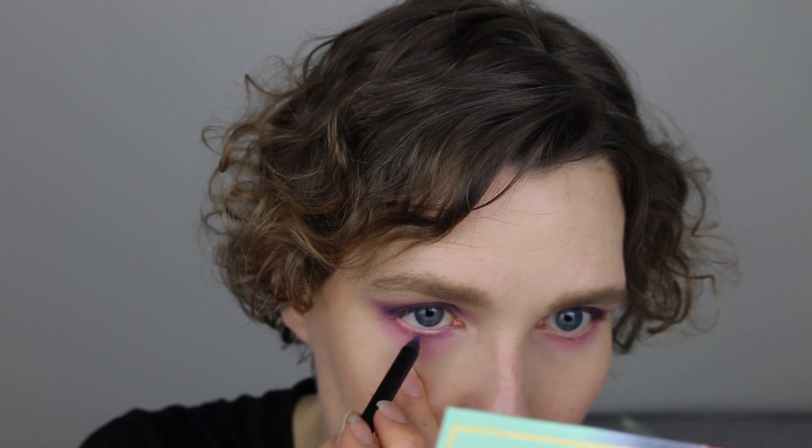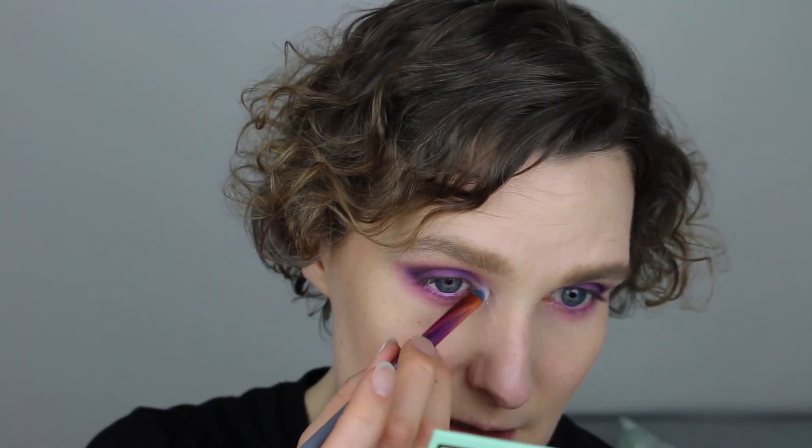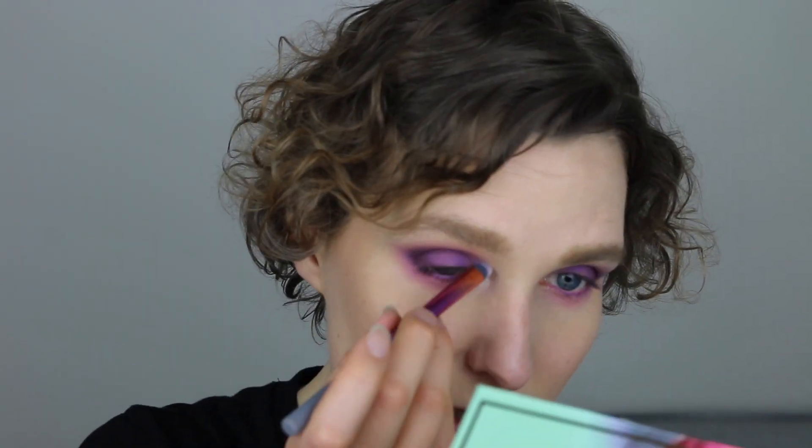For my waterline, I'm picking up my Linda Holberg Mood Crayon in the purple shade called Daring, and placing it in my waterline. It's a super nice purple color and it sets so it won't go anywhere. With that in place, I'm picking up the Glitter Color Illusion — a super nice silver sparkle. I'll swatch that for you — so nice and shiny. I'm using a Real Techniques brow highlighting brush and applying this as my inner corner highlight.